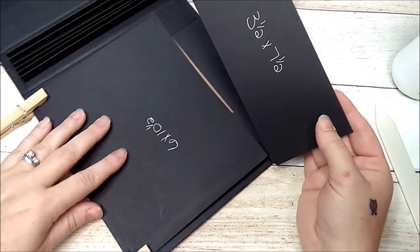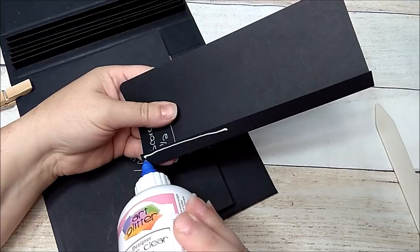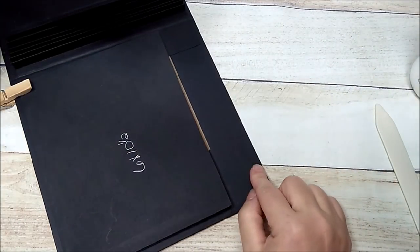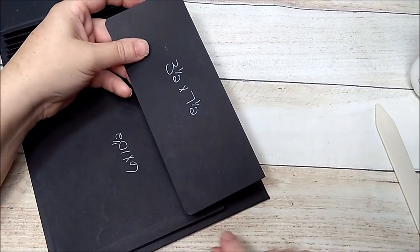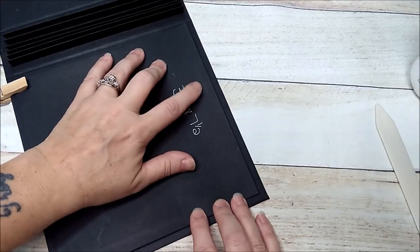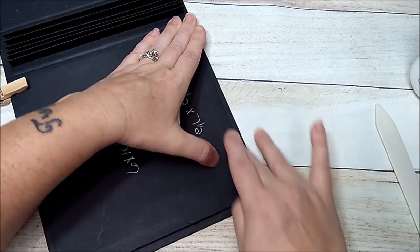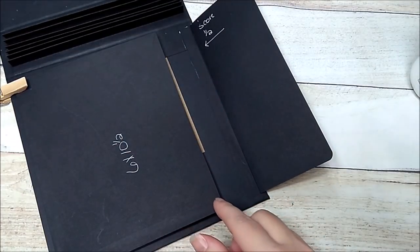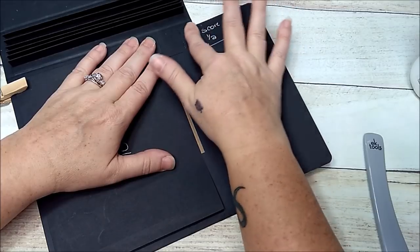With my clothespins still on, I'm going to take my lid and add my glue. I'll go about a quarter inch down so I have quarter inch spacing at the top, two sides, and the bottom. I'm just going to line it up with my pocket before I press it down, making sure it's lined up with the pocket. When you have it where you want it, press it down. Then open it up, press it down again to make sure that lid closure flap is on there really well.